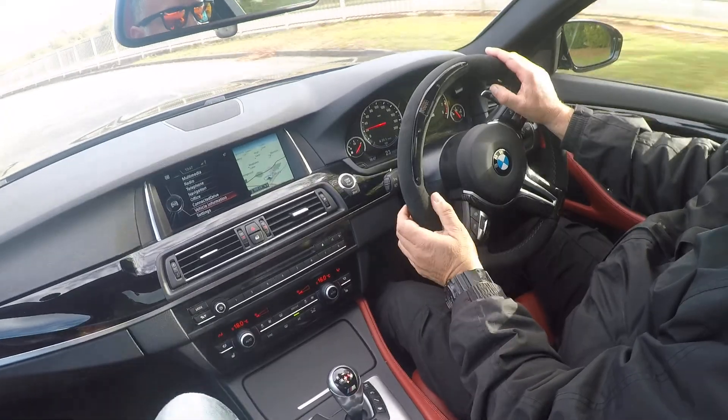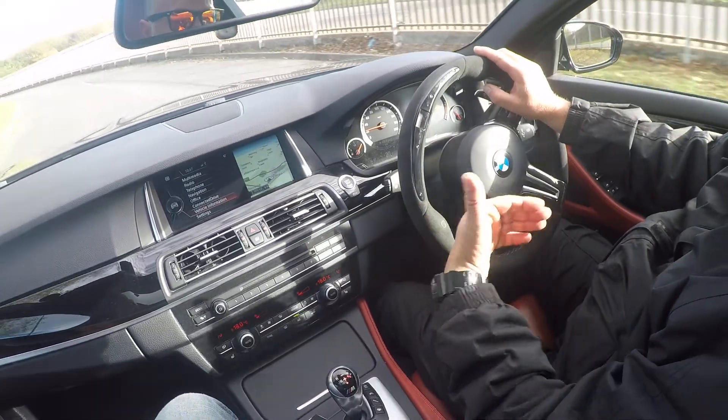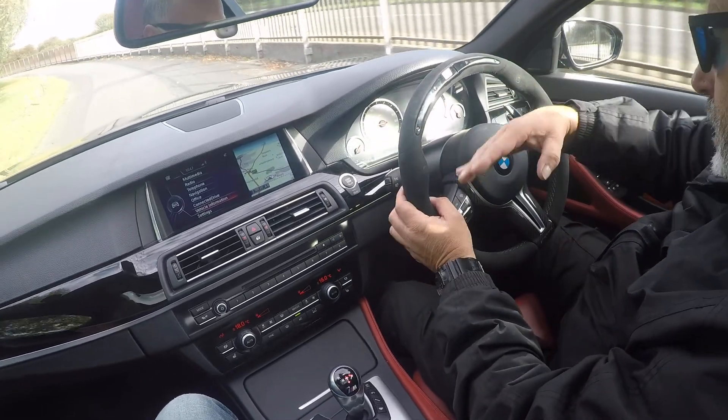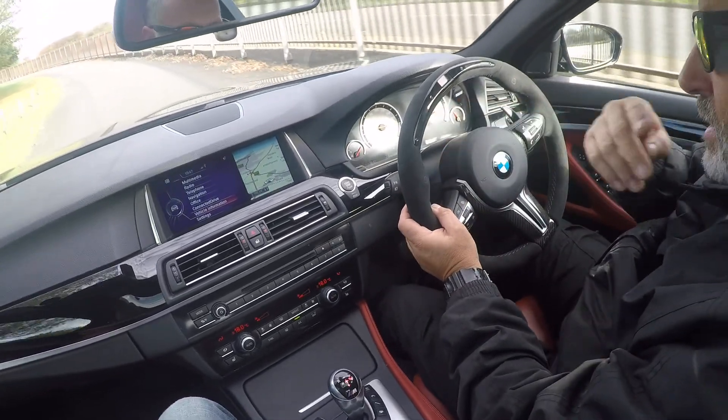So you put the wheel down until you feel that wheel wants to undo. What you don't do is let it go out of your hands, but what you do want is to let that steering wheel come and separate a little.